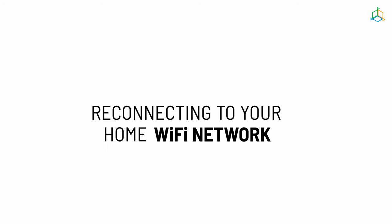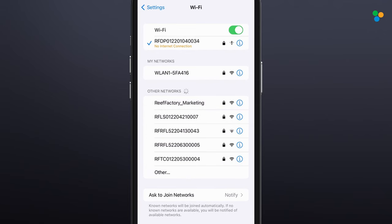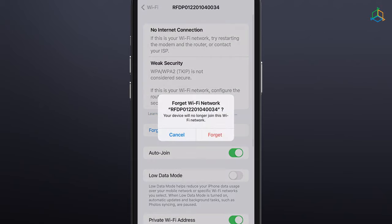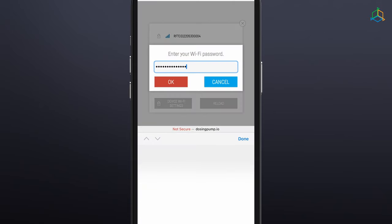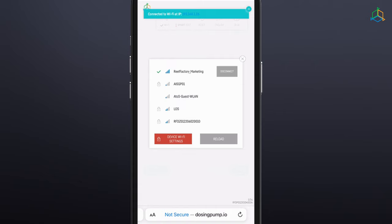From now on, you can control your device via the SmartReef app or at reeffactory.com. Once setup is complete, remember to disconnect your phone, tablet or computer from your device's Wi-Fi network and connect to your home network to regain internet access.